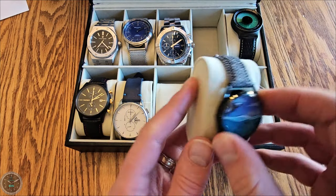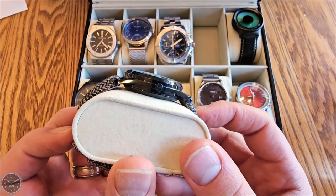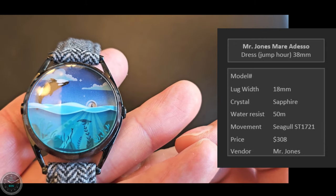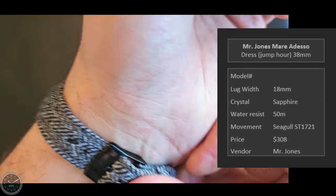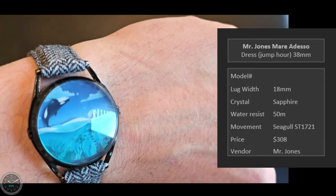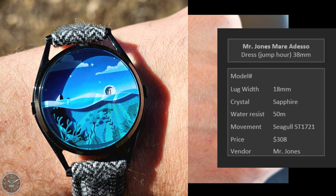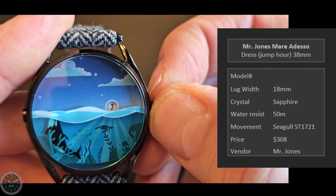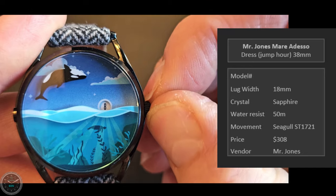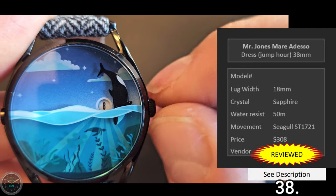Here is the Mr. Jones Mare Adesso at 38 millimeters. I'm quite fond of this one — I picked it up after receiving an award at work and spent some of the award money on it. Here it is on my 7¼ inch wrist. It came with a horrible band so I swapped it out for tweed. I really, really like this one. It's a jump hour — the dolphin goes around the dial indicating the minutes, and when it passes, the hour number jumps. Very, very cool piece. The crown is really annoying though.